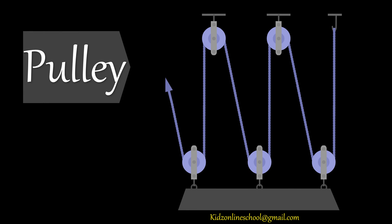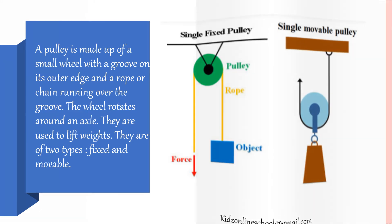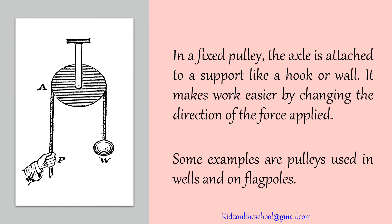How about pulley? A pulley is made up of a small wheel with a groove on its outer edge and a rope or chain running over the groove. The wheel rotates around an axle. They are used to lift weights. They are of two types: fixed and movable. In a fixed pulley, the axle is attached to a support like a hook or wall. It makes work easier by changing the direction of the force applied. Some examples are pulleys used in wells and on flag posts.